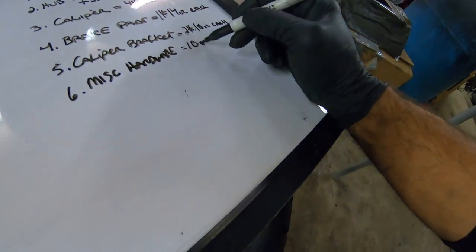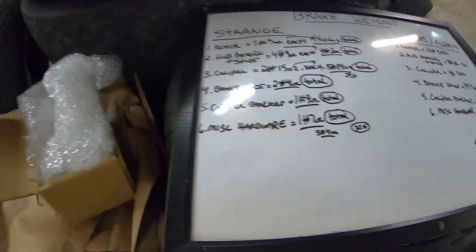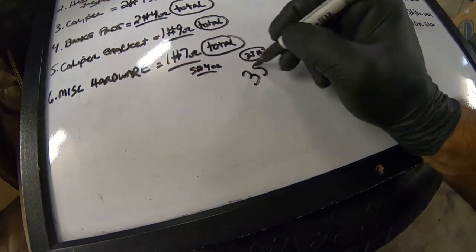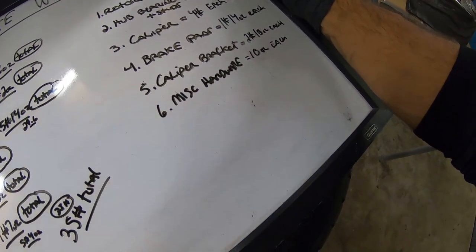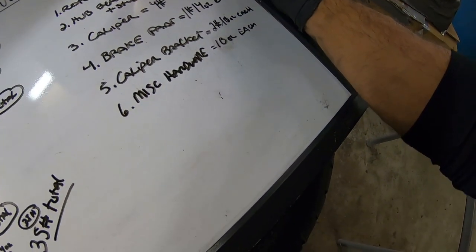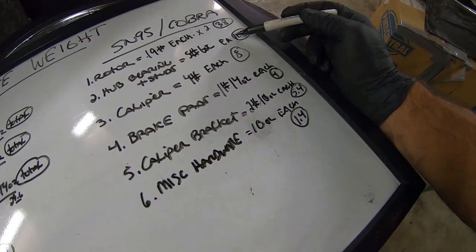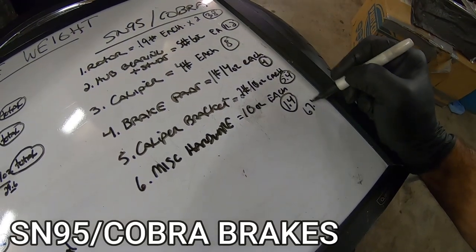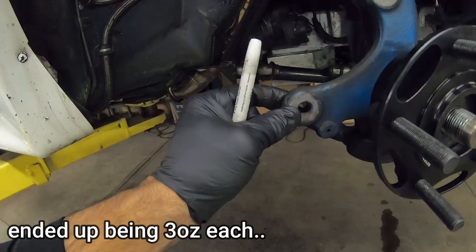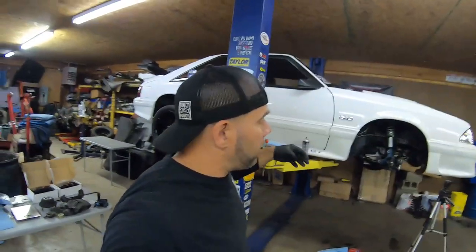So we're going to add all this up really quick. I've already done this on the Strange side and it came out to exactly 35 pounds total for both sides. Going through the Cobra side: 38, then 11.2, that's 49.2, then 57.2, 61.2, 66.6, and then 67 pounds 10 ounces. We also have to consider the pieces cut out of the spindle, so we'll call it 68 pounds even. Versus 35 pounds - so there's the weight reduction: 33 pounds out of the front of your car.